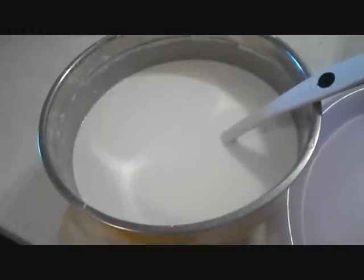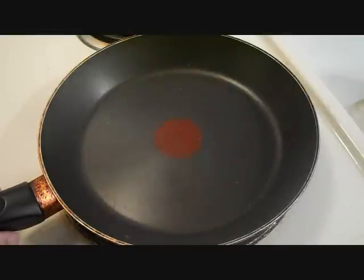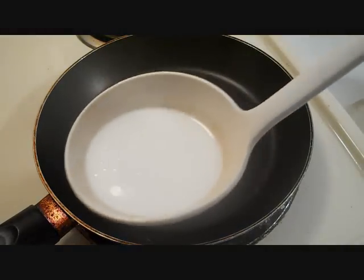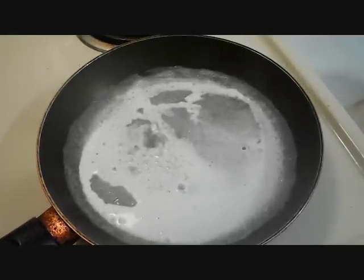Here is the liquid mixture, the plate I'm going to roll the rice rolls on, the pork and green onions mixture, and the bowl that I'm going to put it in. I'm going to pour in a third cup of the liquid mixture, swirl the pan, and just let it sink.